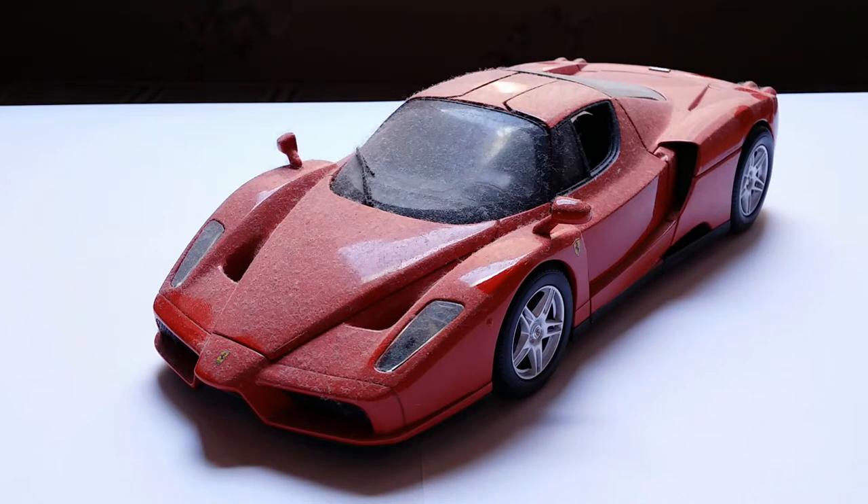In today's video, I want to do something that I wanted to show you guys for a long time, which is how to clean diecast model cars — specifically how to remove dust. Every diecast collector struggles primarily with three big problems: number one, budget; number two, space; and number three, dust. These are the three prime evils, our biggest enemies, when collecting diecast model cars.